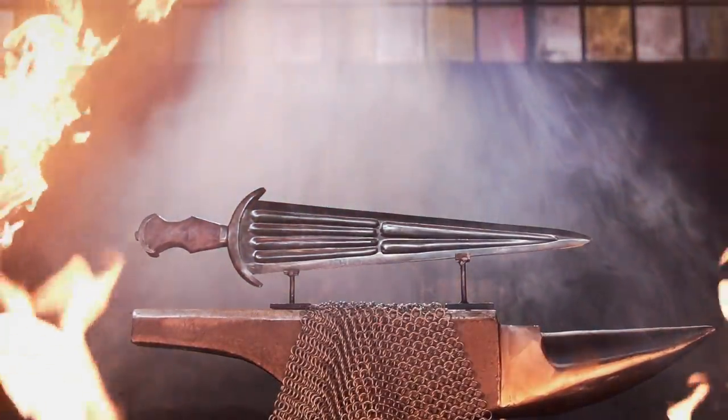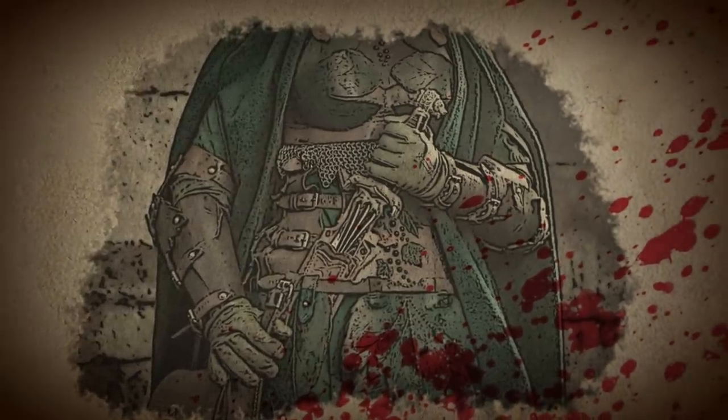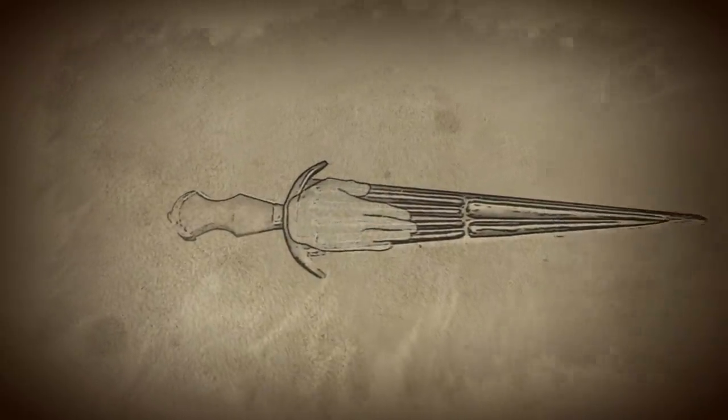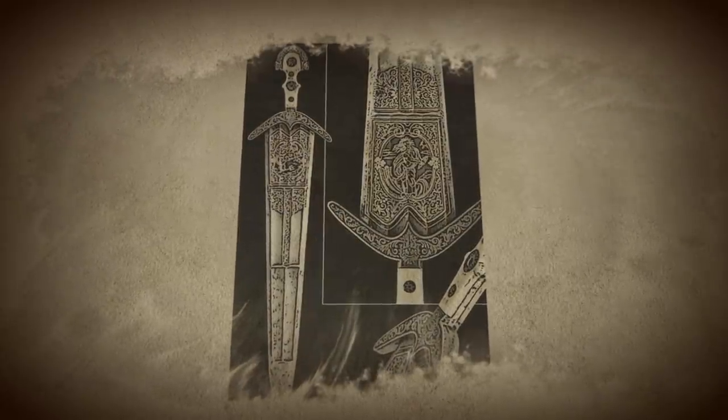Developed in Italy during the Renaissance, the Cinque dea gained popularity among civilian noblemen. This large, double-edged sword delivered lethal cuts in close-quarter attacks and was commonly worn on the hip to be swiftly drawn in times of threatening encounters. Derived from the Italian word for the number five, the name Cinque dea represents the blade measuring five fingers wide at the base, which became an excellent canvas for intricate artwork.